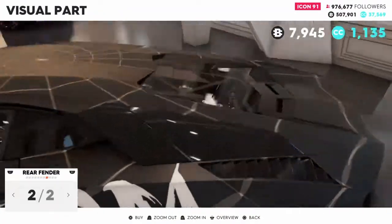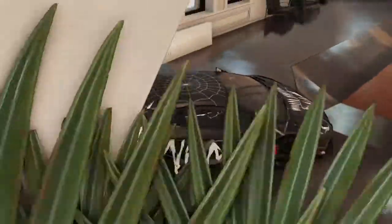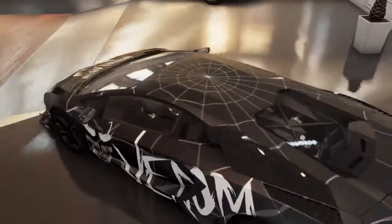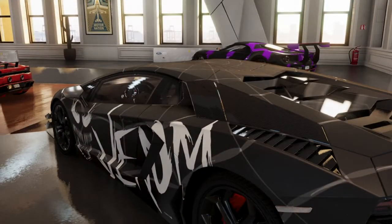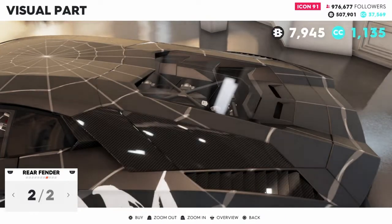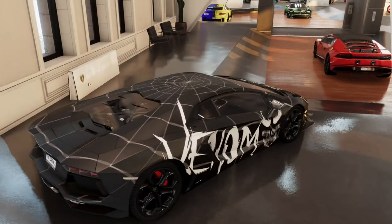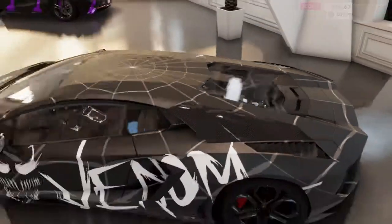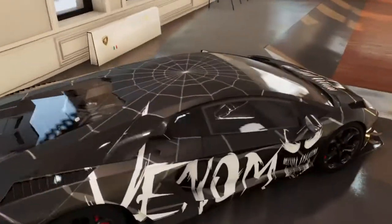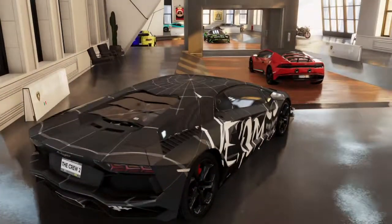Rear fender - it could work. I don't think it looked too good on the car. Oh, it does look good. But the back looked plain though, so I might just add it. No, it didn't match - actually, I'm going to add it.